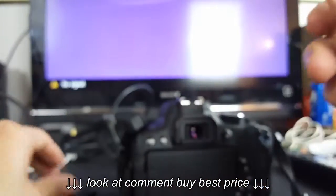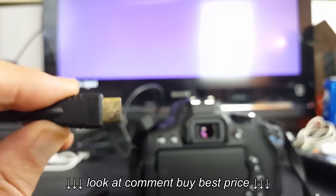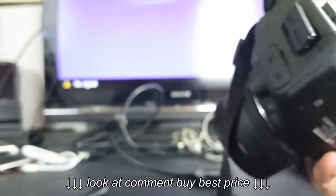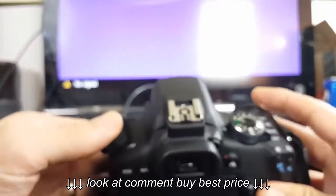I already have my cable hooked up on the back of my TV, and now I'm going to connect the HDMI mini part into my camera here. Let me go ahead and plug this in. Okay, it's all the way in. Now I'm going to go ahead and simply turn the camera on.